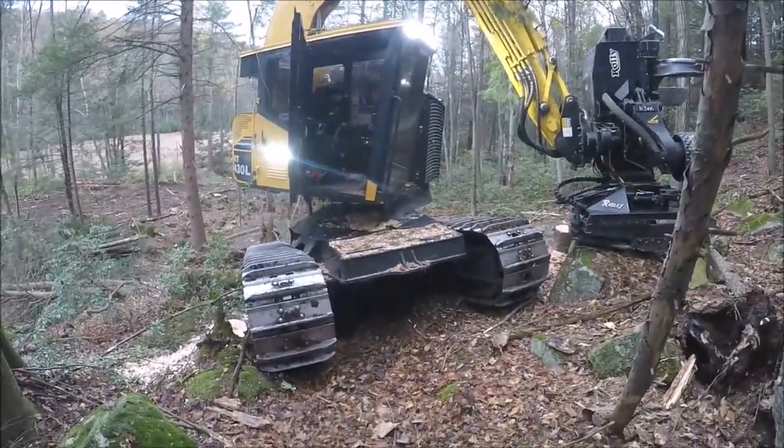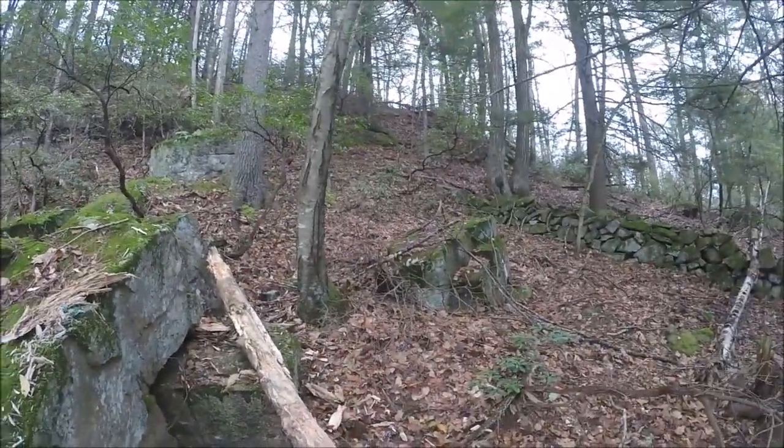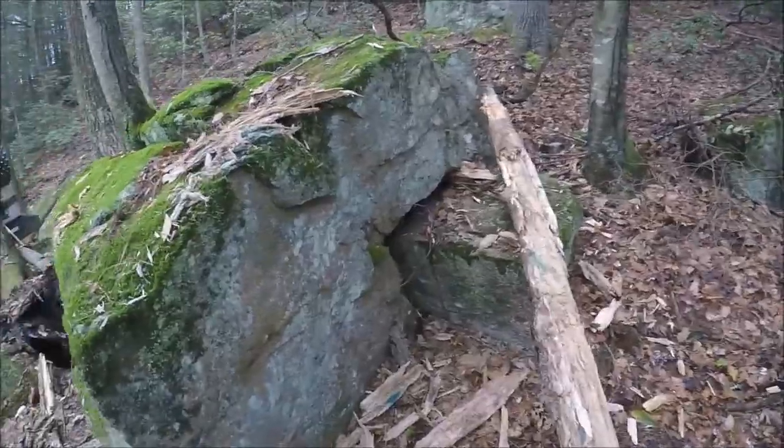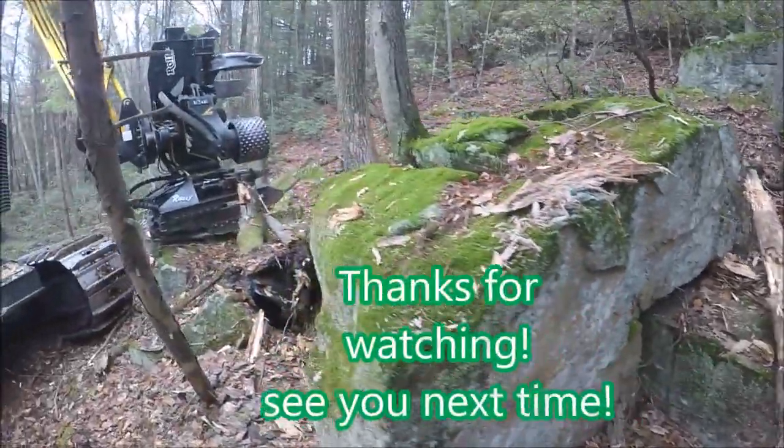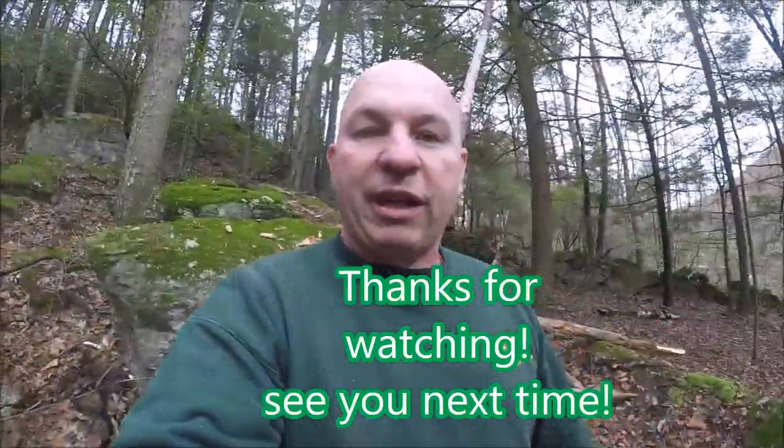It's starting to get steep again. I'm trying to cut all the undesirables here. Got some more stuff coming.